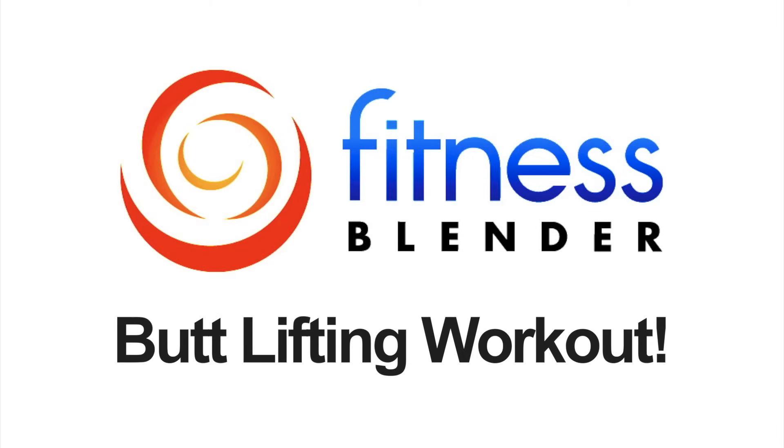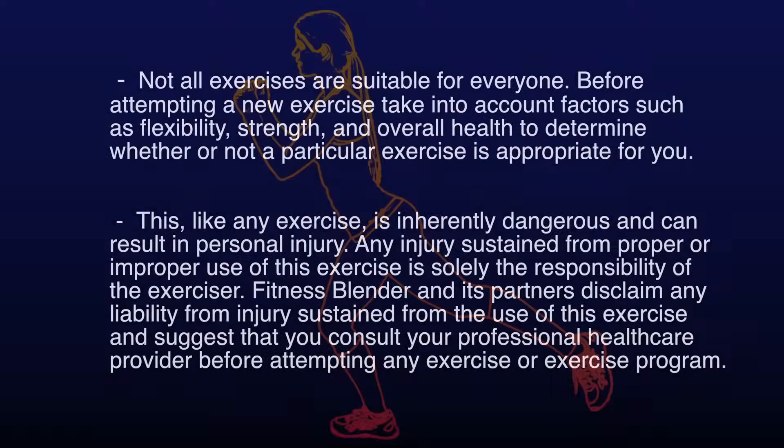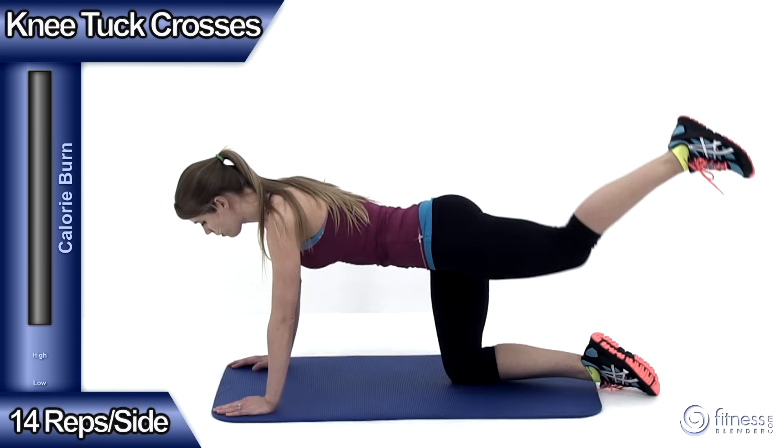This is Fitness Splendor's Butt Lifting Workout. In this workout, we're going to be doing two rounds of ten different exercises. We're not going to need any equipment for this routine except for an optional exercise mat, and we haven't included a warm-up or a cool-down, so you want to make sure you add both of those in. Now with that said, let's go ahead and get ready for our first exercise, the knee tuck cross.